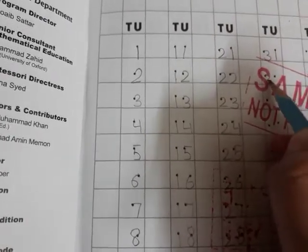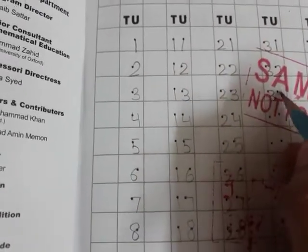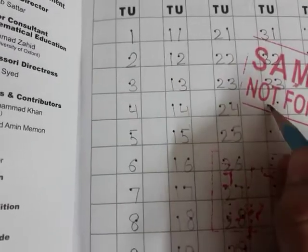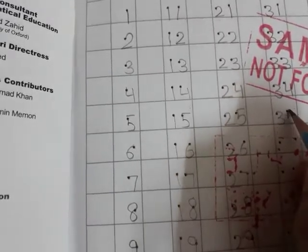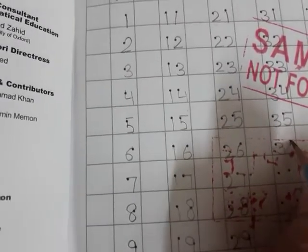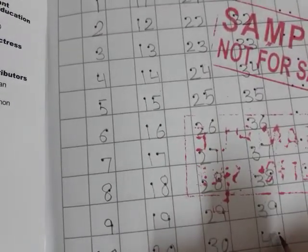Thirty-two, thirty-three, thirty-four, thirty-five, thirty-six, thirty-seven, thirty-eight, thirty-nine, and forty.